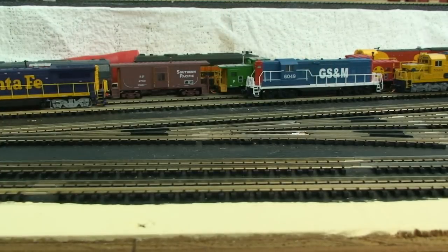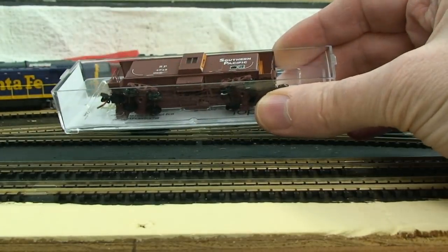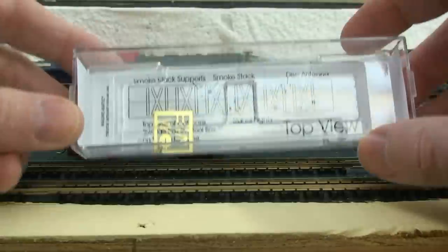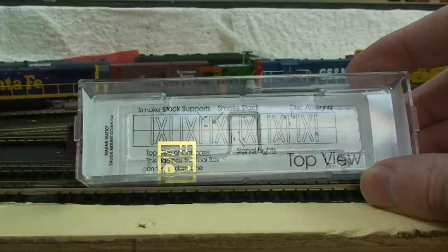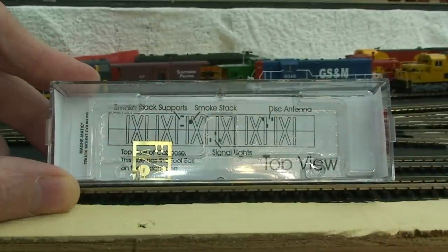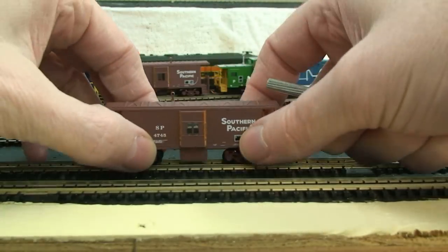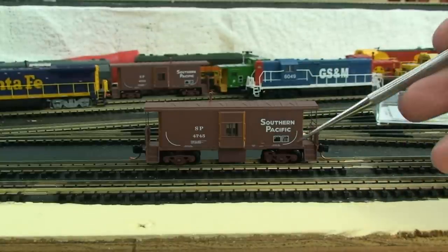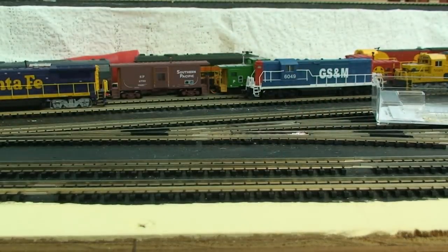Since everybody has been waiting for the Micro Trains, that's what we'll open up first. As you open the little guy out of the box, it's got a lot of delicate little parts on it. It's got a brass insert with the antenna and other little roof detail, and inside the box you also have a sheet of instructions to align everything up. In general, it's a fairly good-looking little model, though from first view it appears to be sitting a little high.